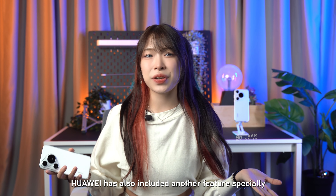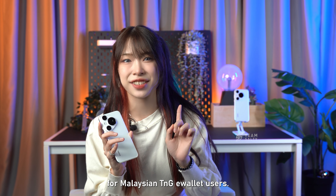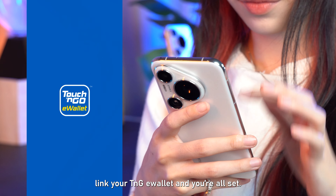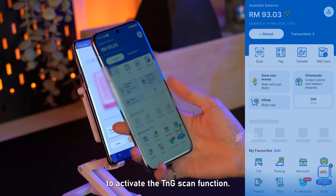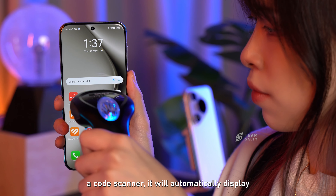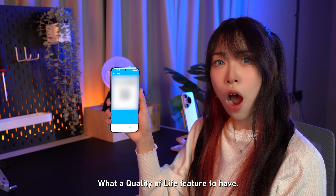Huawei has also included a feature especially for Malaysian TNG e-wallet users. Just activate Smart Scan and Smart Sensing, link your TNG e-wallet and you're all set. Upon detecting a QR code, simply double-tap the back of the phone to activate the TNG Scan function. When the phone detects a code scanner, it will automatically display your QR to be scanned. What a quality of life feature to have!